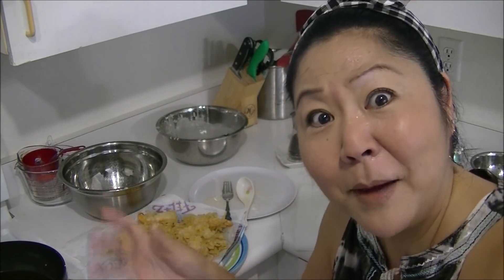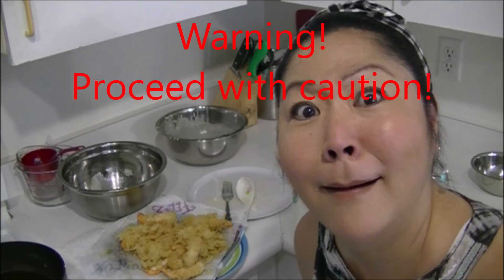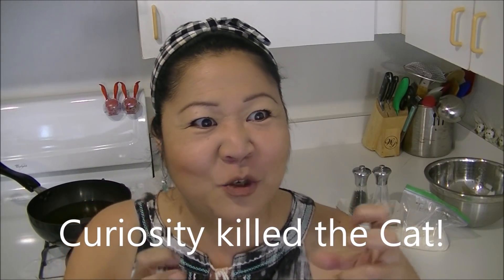It sounds easy: you get tempura batter in the frying pan and then you wrap the shrimp with the tempura batter. I've always wondered how come at one restaurant the tempura is thin and flaky and delicious, and then you go to another restaurant and get plenty batter and it's crispy and awesome.